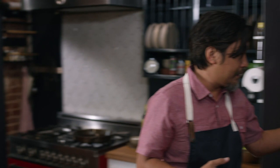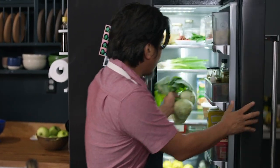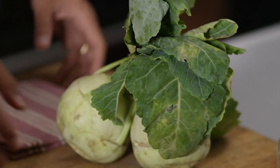What I like to do always is to see what's in season. Today, going to the market, I found some incredible kohlrabi. We're going to make a nice kohlrabi kimchi.